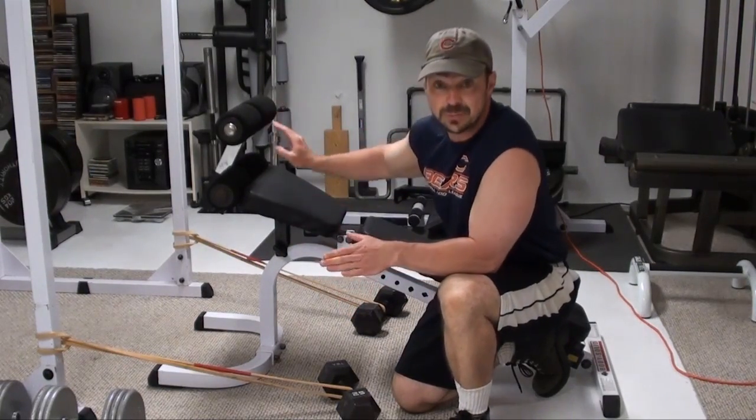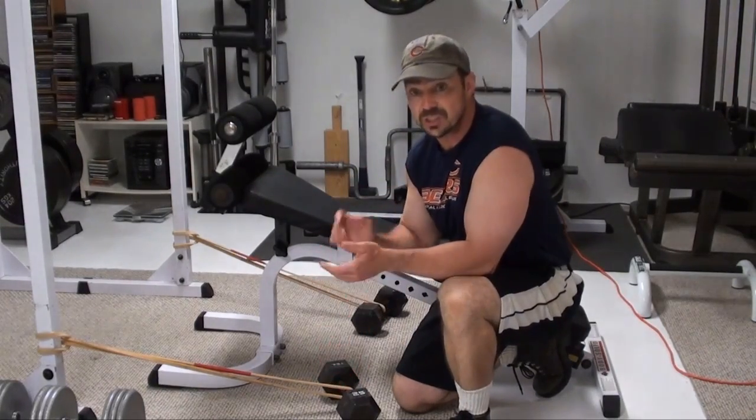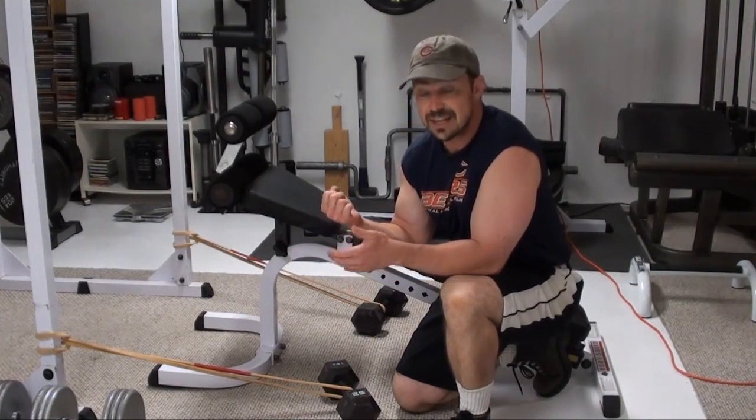With this exercise, you're basically going to be sitting on a decline bench, laying back and doing a dumbbell curl. It's a great stretch in the biceps at the bottom. What it does have as a weakness, however, is as you kind of come up, you lose most of that tension as you come to the top.